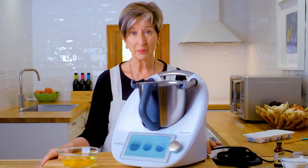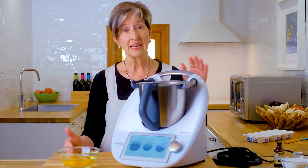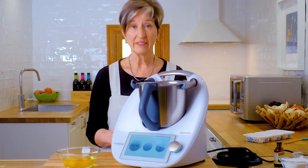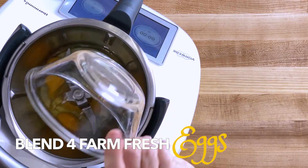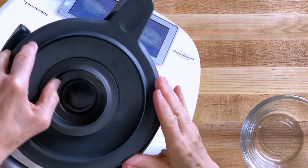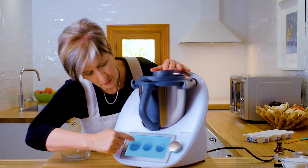To prepare this really simple batter, use a stand mixer, a hand mixer, or in my case a Thermomix. You're going to blend all the ingredients together until nice and smooth, then pour into the pan. I'm beginning by putting four eggs into the mixer and blending for 20 seconds at speed 4.